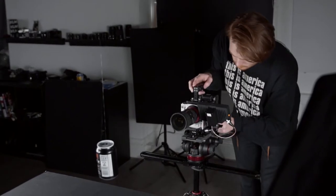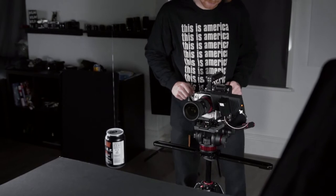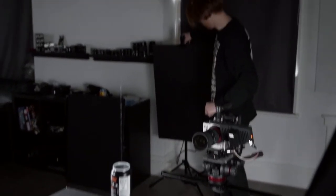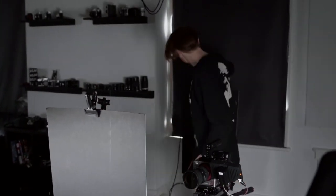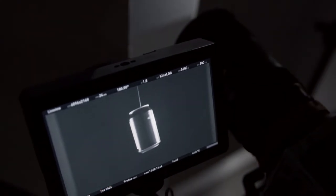How are we looking James? It's looking good but we're getting a lot of flares into the lens, especially because we've got the ND filter. So what I'm going to do is place a couple of negative fills to block out some of those flares — get it as tight as I can. No flares. God, would you look at that.